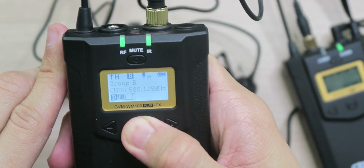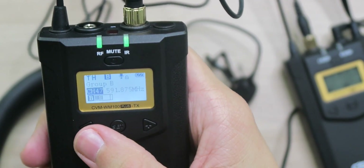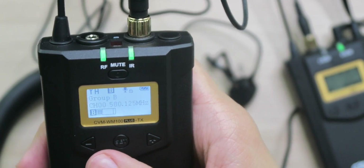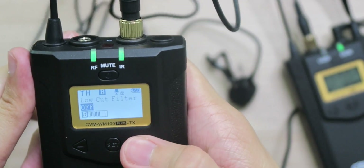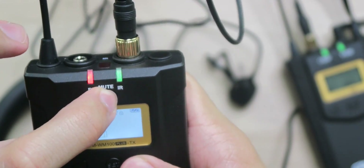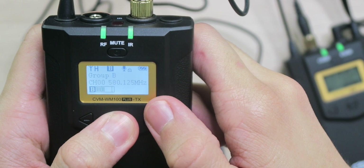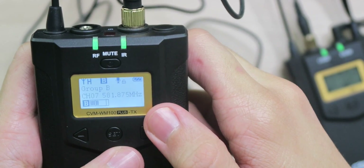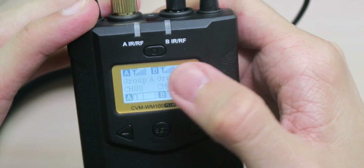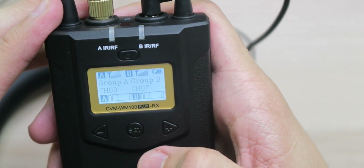Looking at the transmitter settings, we're on Group B, Channel 0. As you change channels, the frequency changes — Channel 47 is 591.875 MHz, Channel 1 is 580.125 MHz. We also have a low cut filter (off, low, or high), radio frequency power (high or low depending on whether you want better signal or battery life), and a mute function that turns the indicator light red. To demonstrate channel changing: switching from Channel 0 to Channel 7 (581.875 MHz) on both the transmitter and receiver gives us a full-bar connection instantly.